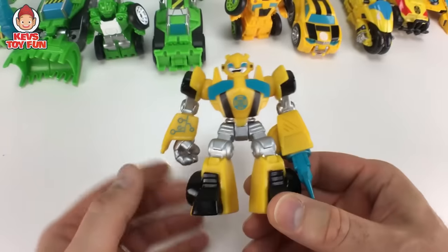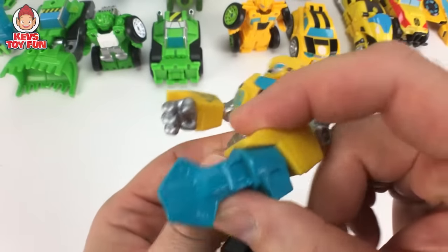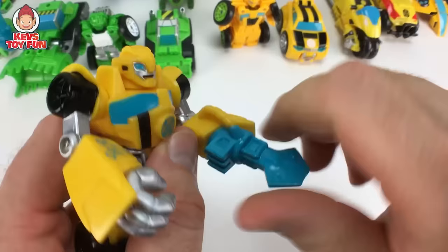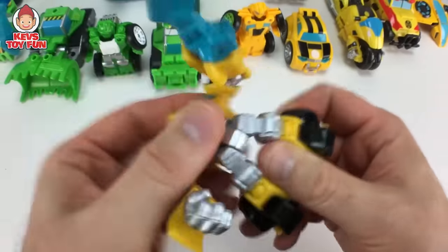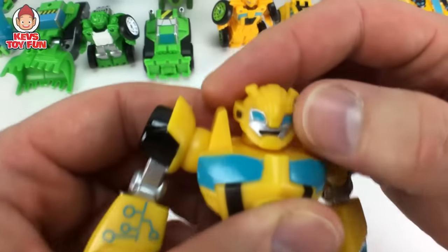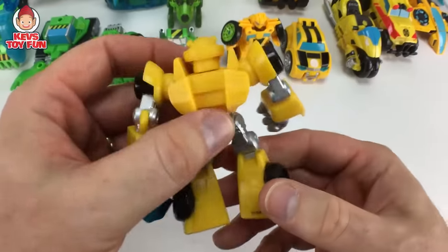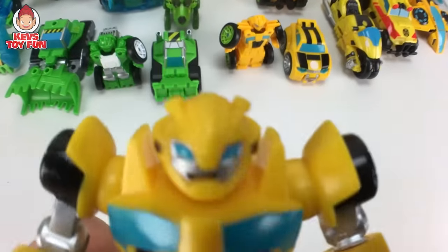Here is the Bumblebee version. It comes with this — what is this? It's like a jackhammer. Arms move. Head, you can move back and forth. Pretty cool. I love these blind bag figures. I think they did a really nice job.